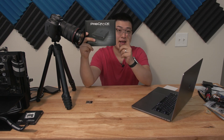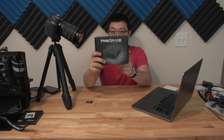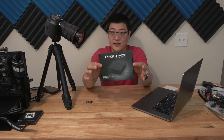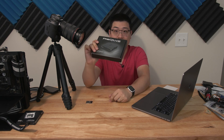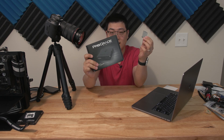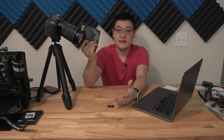My name is Stan and today we're going to be taking a look at the ProGrade Thunderbolt 3 single card slot reader for CF Express Type B. I'm going to be looking at how fast we can actually get on performance with a CF Express card and talk about if you should pick one of these things up.